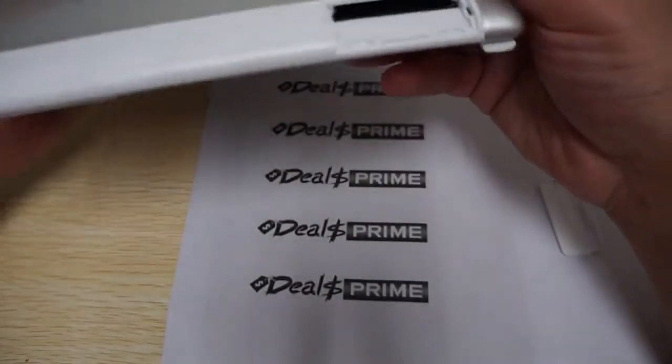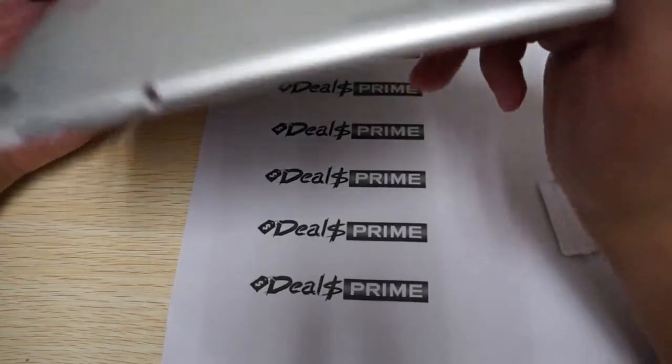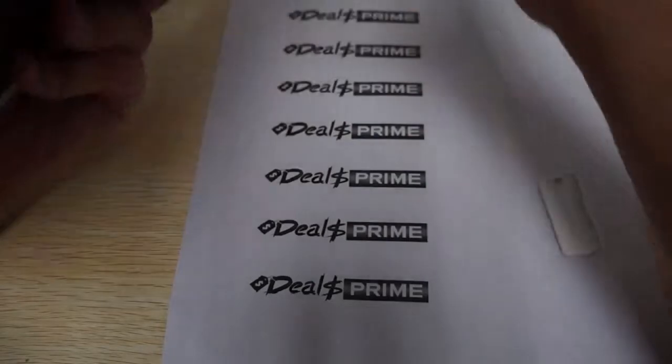I don't really see an HDMI port on this unit. So I don't see any HDMI on this.